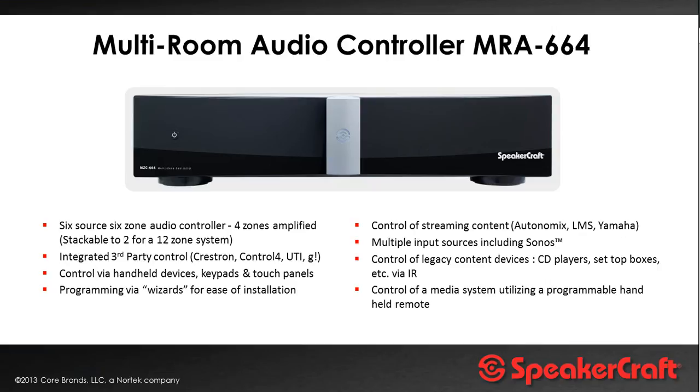One of the nice features of the system is the ability to work with the Sonos system. Sonos is well known for its ability to stream music off the internet plus playing music off a NAS, but one of the things it's not very good at is distributing traditional audio devices such as CD players, audio outputs from your Sky set-top box or cable TV set-top box, or DAB radios — and that's where this system brings it all together.